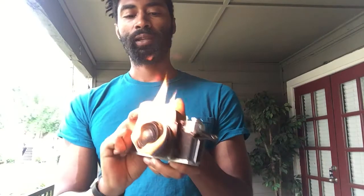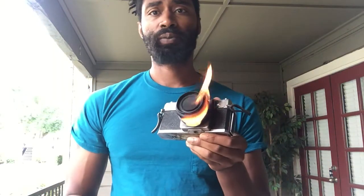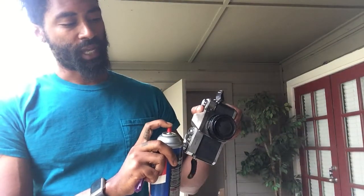Spray this right in here and light it. You tip the camera up — keep in mind flames will go up. Don't have any hairspray in your hair at all. This actually works pretty good. See, it's still going because it's not burning anything. You just blow it out. Let me show you again — just spray that, spray the edge here.